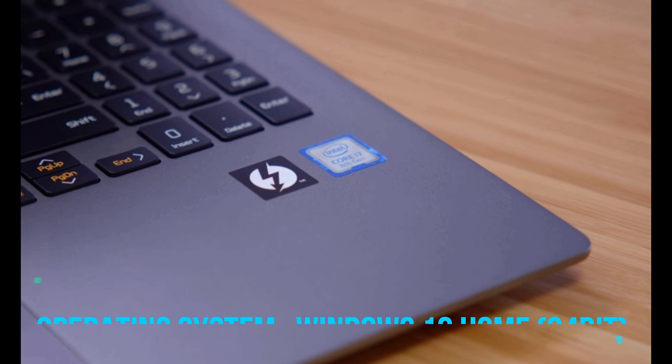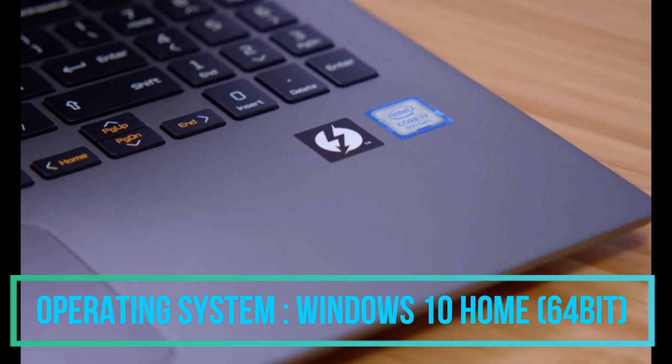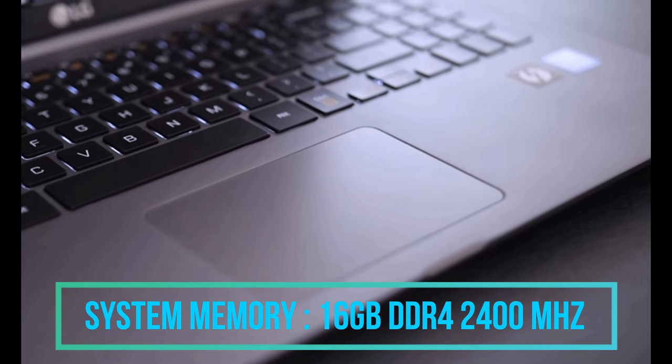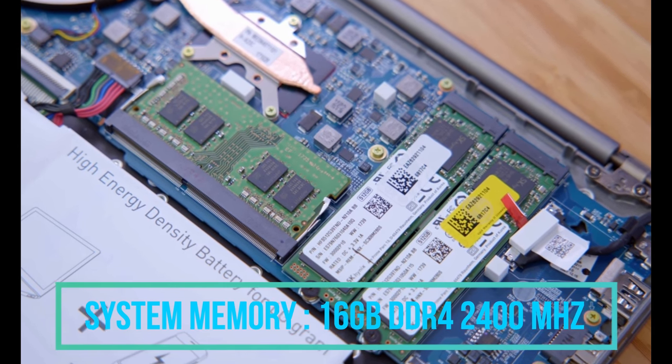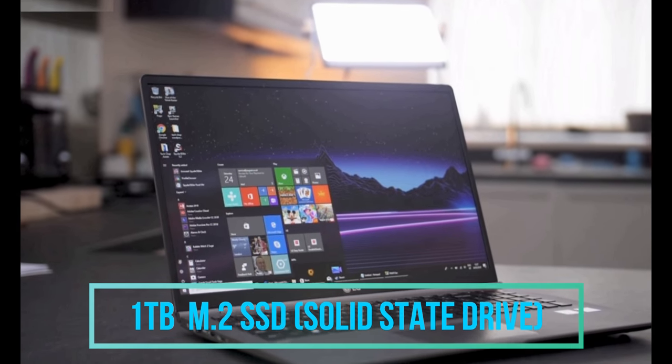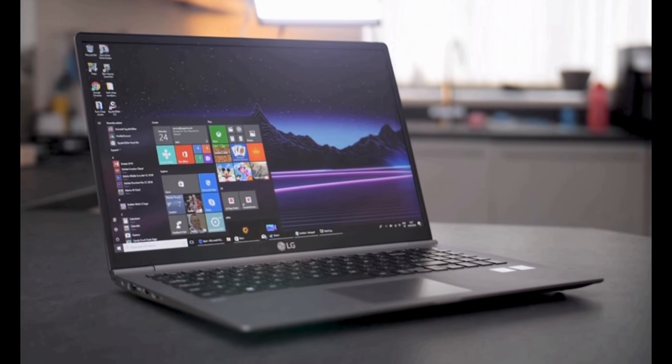This laptop runs with a Windows 10 Home Basic 64-bit architecture operating system. The system memory or RAM of this laptop is 16 GB DDR4, which has less power consumption. We are also getting a 1 TB SSD for the storage of various stuff like videos, movies, pictures, editing stuff and more.